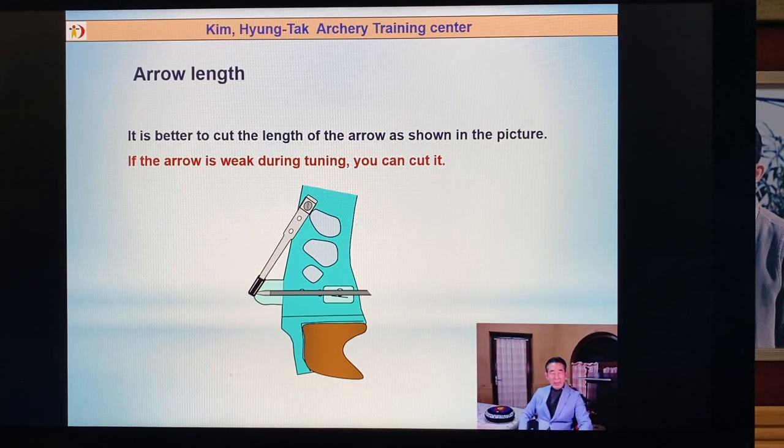Arrow length: when you select an arrow, a little bit longer is better. Because if your arrow is a little bit weak, you can cut the arrow later. Also, some young archers are growing up — maybe you don't need to buy new arrows. Just move the clicker to the inside, or extend the draw length a little bit more.